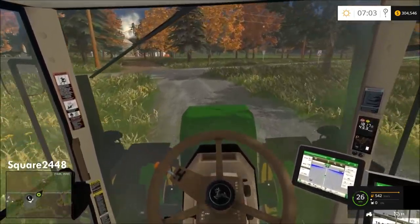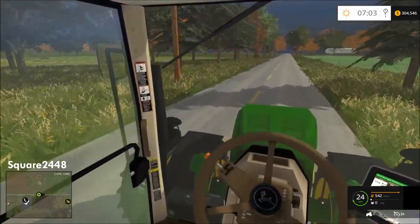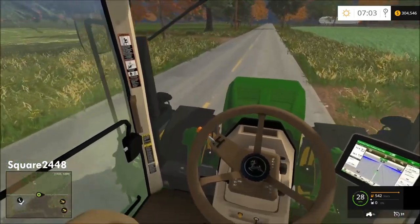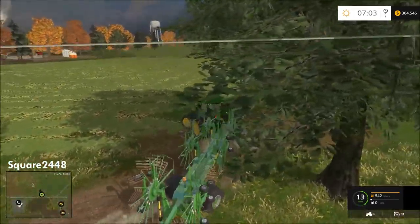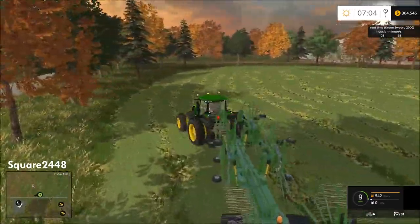Please let me know in the comments if you'd like to see more Haywire Ranch videos and what you'd want me to do with them. This windrower is really big — actually larger than the one we rented in the last video. I'm going to have to get it unfolded and adjust it to the correct width.